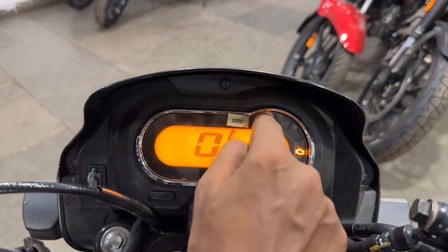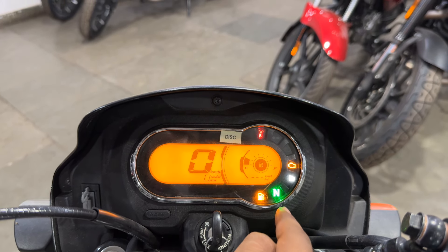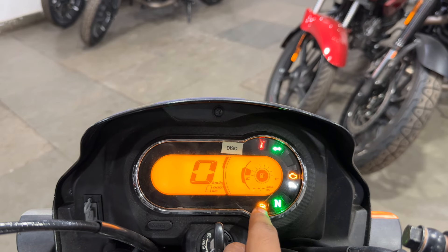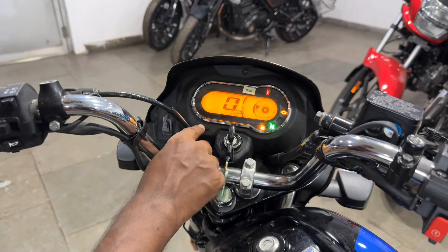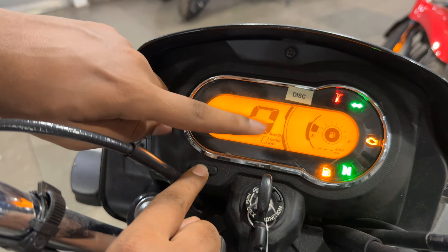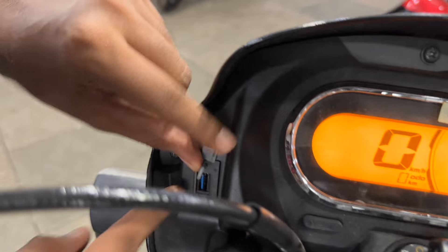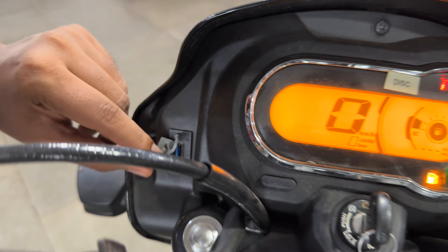On the side you will get warning lights for side stand, indicator, high beam, low beam, engine check light, neutral, and low fuel warning. There is a button to access Trip A, Trip B, and Odo modes. On the side you will also get a USB charger, so you can charge your phone on the go.